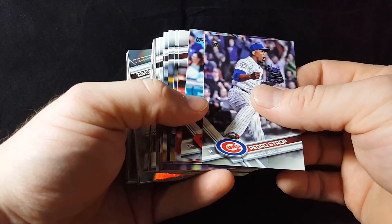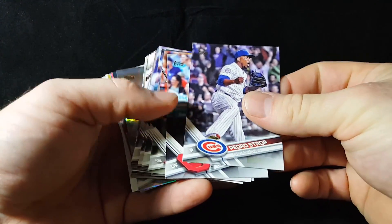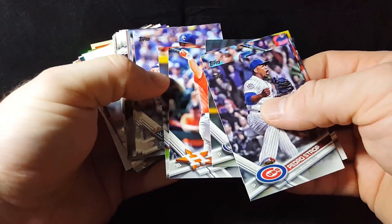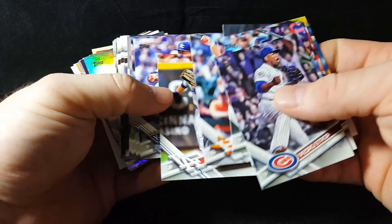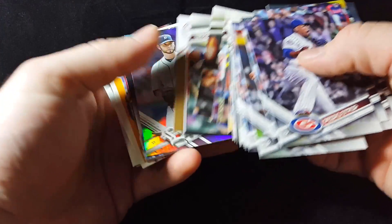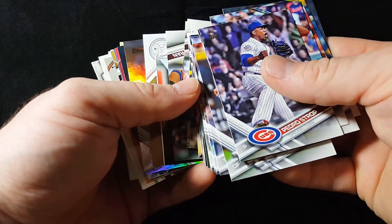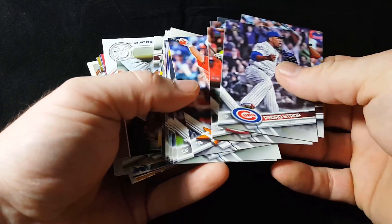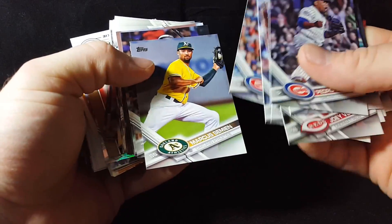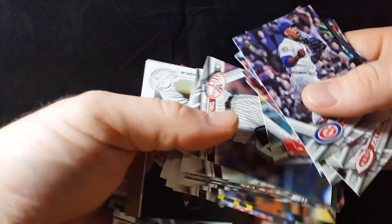Real quick: Pedro, Coco Crisp, Joey Votto, David Freese, John Gray, AJ Reed. You can see where the insert chunk kind of starts — it was sliding there because the rainbow foils are much more slick. AJ Reed, Josh Reddick, Edinson Volquez, Hector Rondon, Marcus Simeon, Josh Bell rookie, Clay Buchholz — we'll flip them.